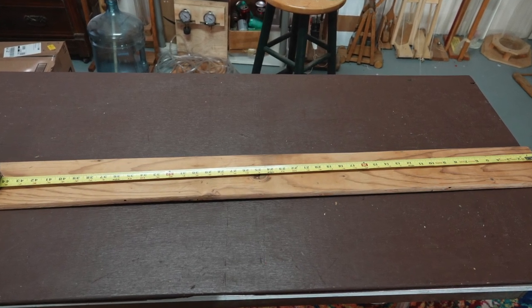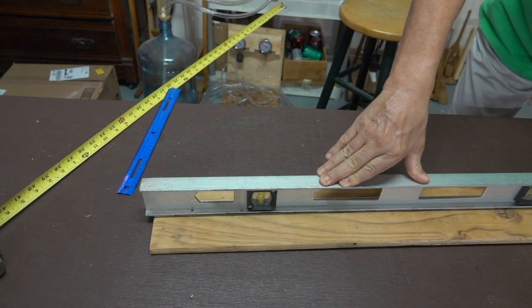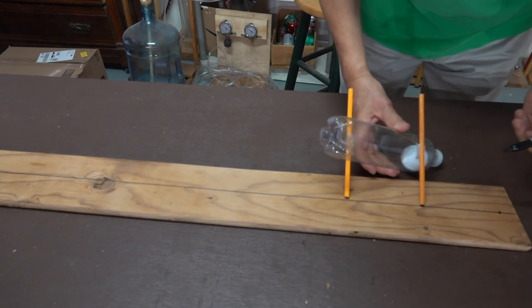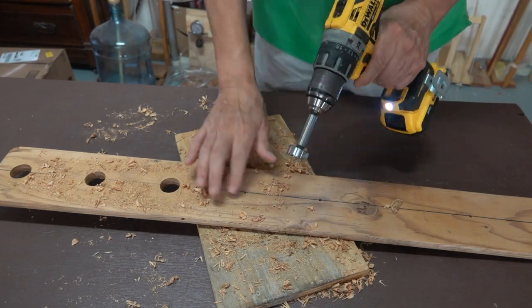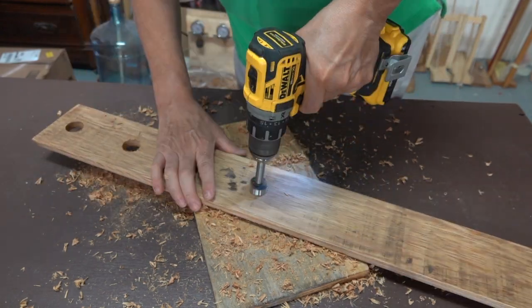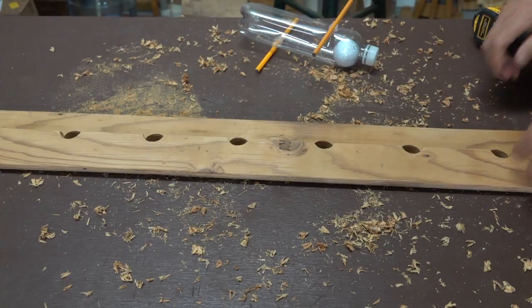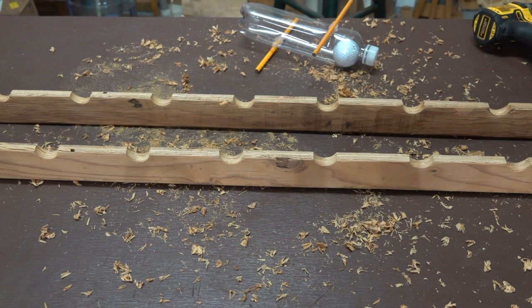The rails will be cut from a piece of plywood four feet long by six inches wide. I'll start by drawing a line down the middle of the board, and then I'll use the tumbler axles to measure off every four and a half inches. Each mark will then be drilled out with a one-inch drill bit. After all the holes are drilled, I'll cut down that center line, giving me two identical rails.